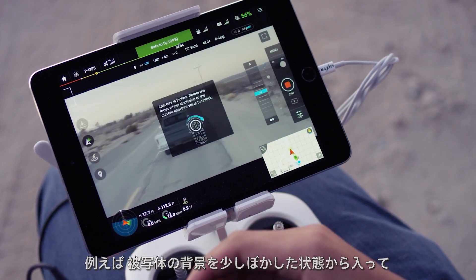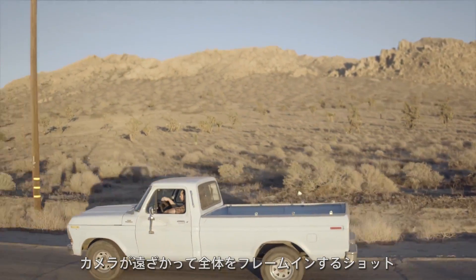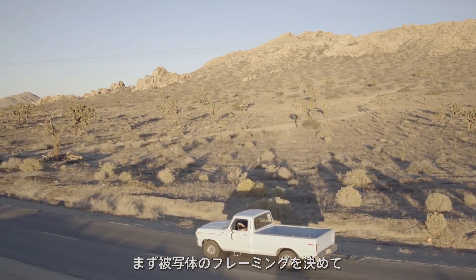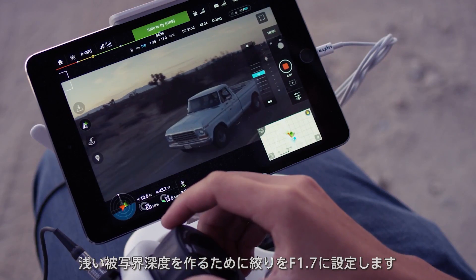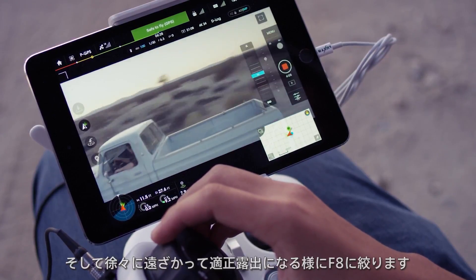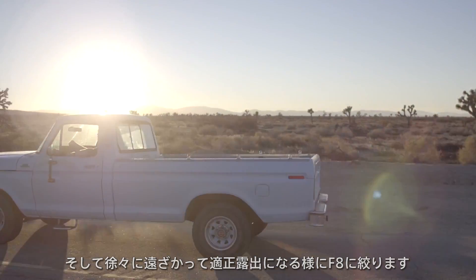Let's say I want to shoot a dramatic shot that starts on my subject with the background behind them soft. Then I want to pull out and up to bring the whole scene into frame. I just have to frame up my subject and drop my aperture to 1.7 for a shallow depth of field. Then I fly out slowly, stopping down to f8 to properly expose.